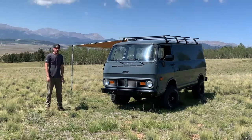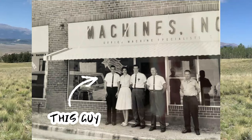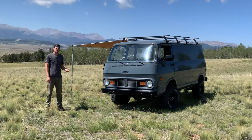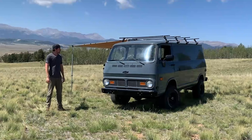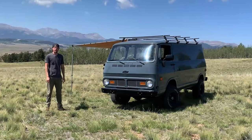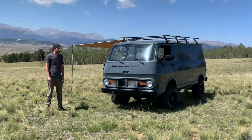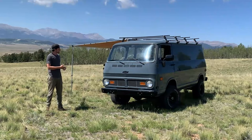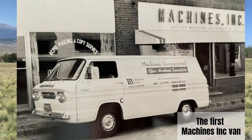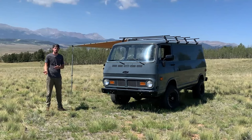I want to talk about the history of this van. My grandfather bought this van brand new in 1970. He bought it for a typewriter repair business that he owned called Machines Incorporated — hence the name of this YouTube channel, and you'll also see it as a license plate on the back of the vehicle. He bought it to run basic errands, pick up typewriters, bring them back, repair them, and then drop them back off at businesses.